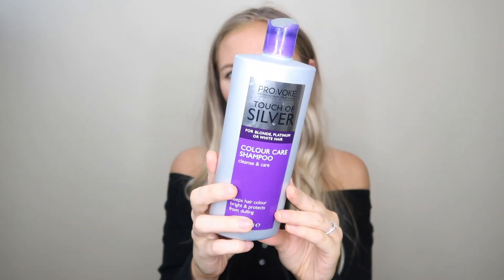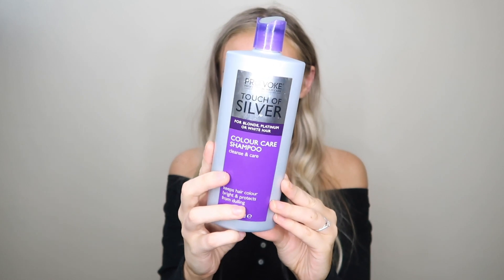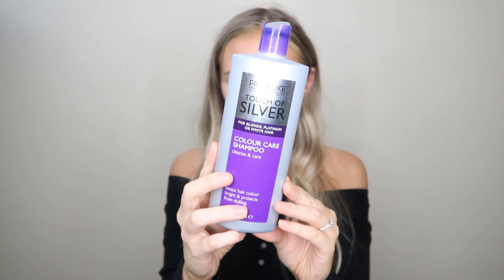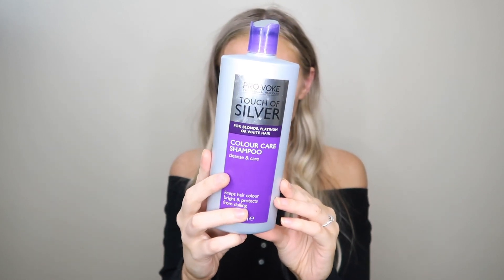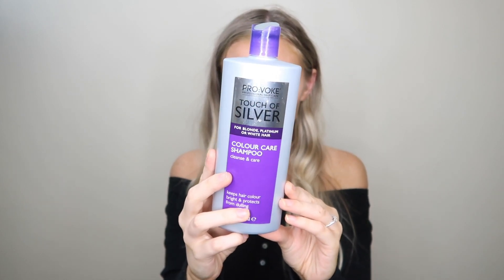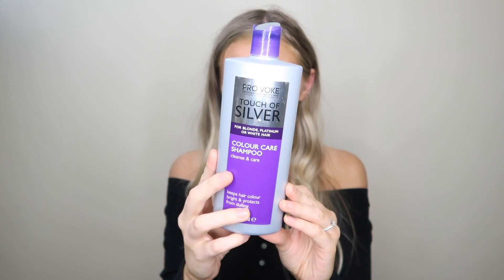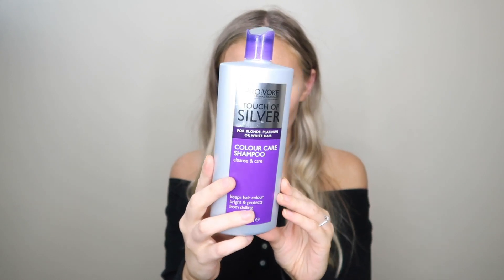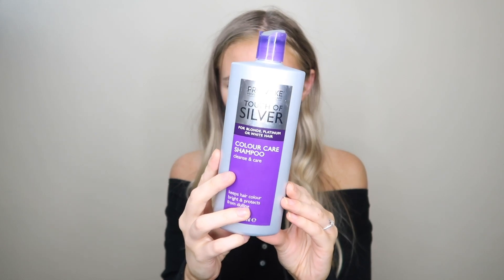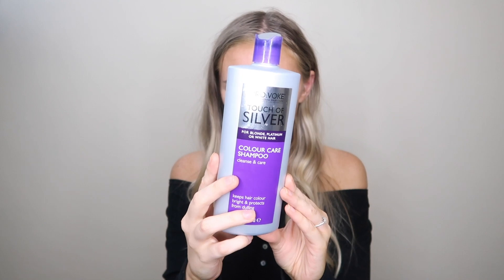Hey guys, welcome back to my channel. In today's video I'm going to be trying to tone my hair using the Provoke Touch of Silver Purple Shampoo. I'm going to be using the same technique that I have used on the Fanola No Yellow Shampoo and the Unico 1-2 previously on my channel. Both of those videos are in my hair playlist if you want to check them out. This is a very affordable shampoo and I wanted to see how it compared using the same technique.